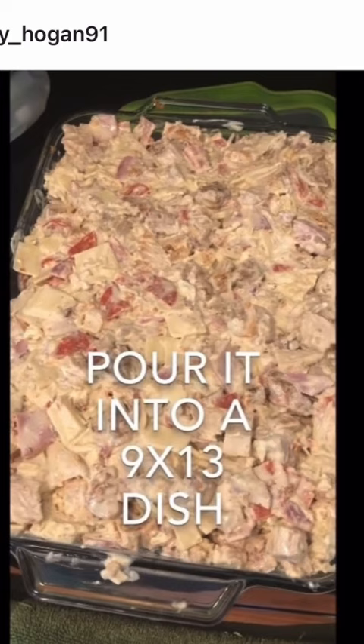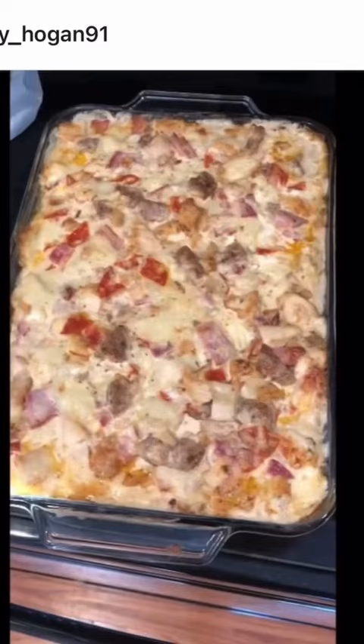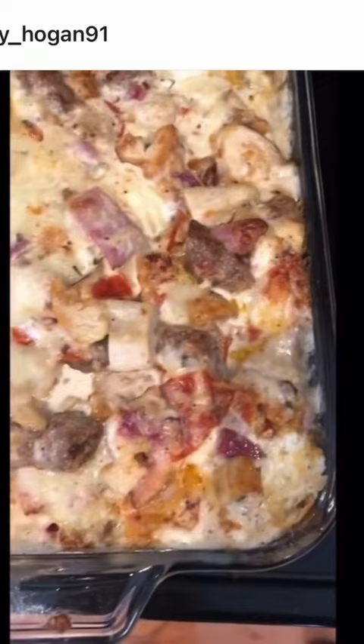Dump the whole thing into a 9 by 13 pan that does not have to be greased, and cook it at 350 until it's all bubbly around the edges. After about 30 minutes you should see some bubbling around the edges. Once it's cooled a little bit with a little bit of browning — and there's your carnivore casserole.